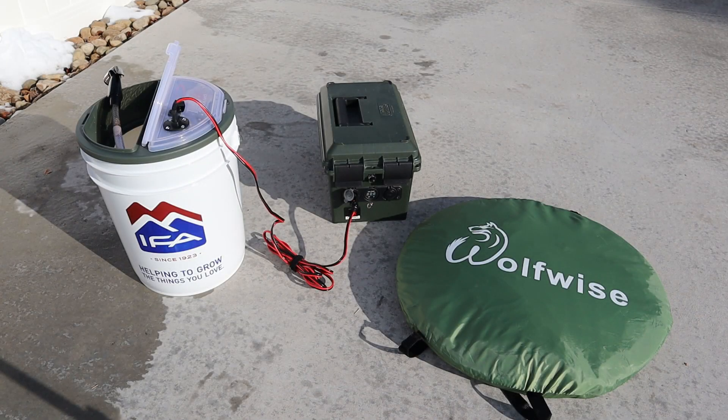Hey guys, I'm back with a new video. Thanks for watching. In this video, I want to show you this awesome 12-volt shower that I made that's super portable and works for so many different things.